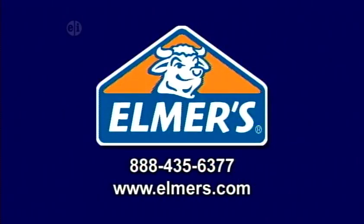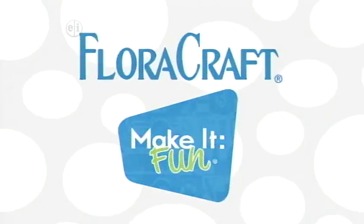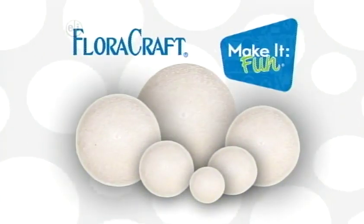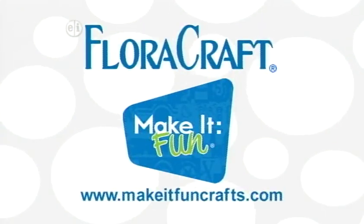Elmer's.com. Floracraft. Floracraft Foam, make it fun. MakeItFunCrafts.com.